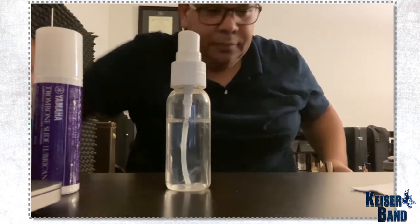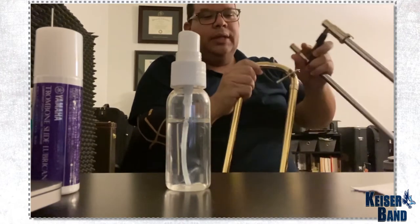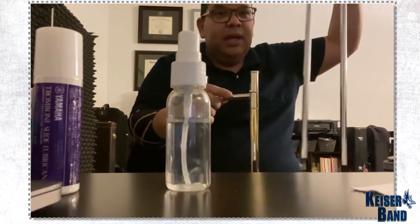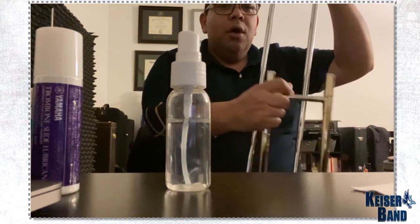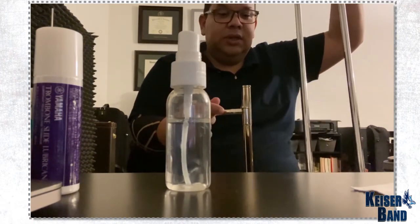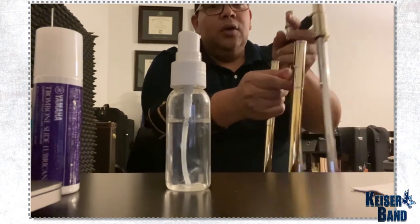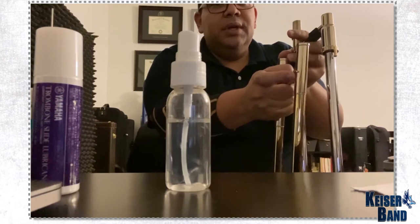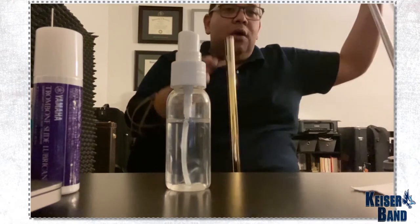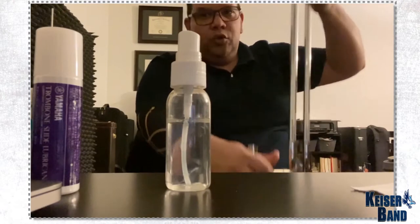Once I have done that, now comes the process to put the whole slide together, and this is how I do that. First, if your slide is not dual-bore, both sides of your outer slide can fit either side of the inner slide. So make sure that you put them correctly once you put them at the end, and you put the security device together on the same side. But for now, just for putting the cream on, I'm going to do it individually.